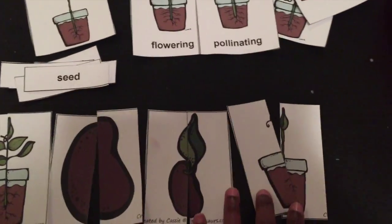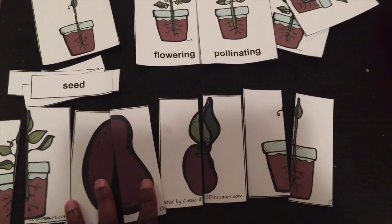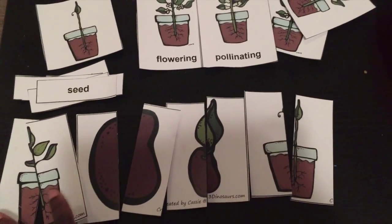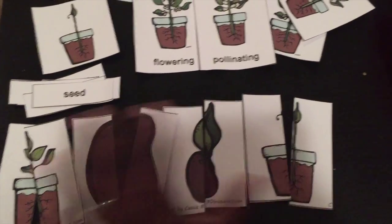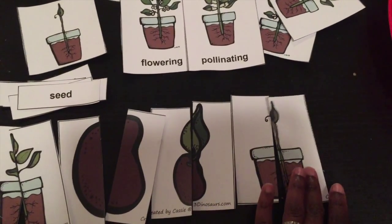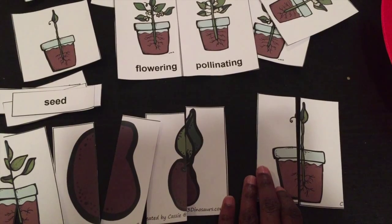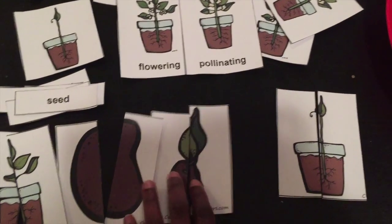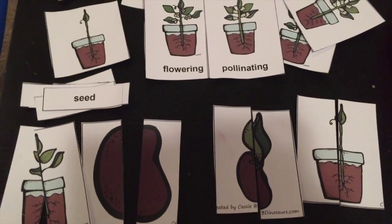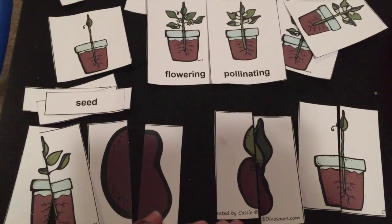Another part of the activity is a two-part puzzle match — cardstock on the back. There are about eight of these in the printable. You scramble them all up and have the kids match them, then ask questions: 'Which part of the seed life cycle is this one?' And they'll say, 'Stem and roots,' or 'Germinating seed.' All my kids had a blast with this learning about the plant life cycle starting from a seed.